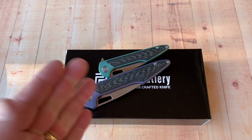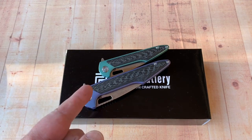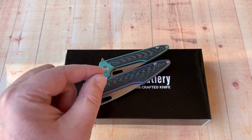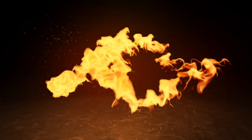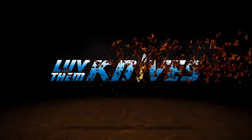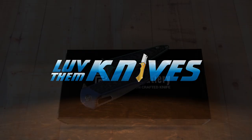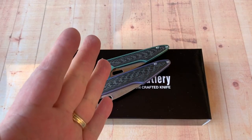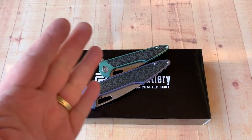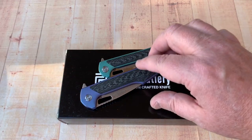Hey, welcome to Love Them Knives channel. We're outside on the patio in the winter but we got the Mallory Archaeo large and small. Thanks for joining me outdoors in our lovely neighborhood with the children screaming in the background, and we have Artisan Cutlery.